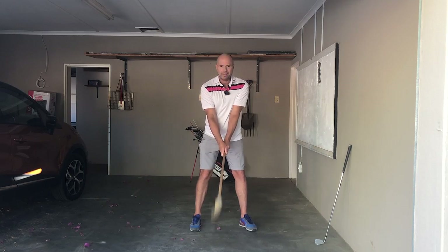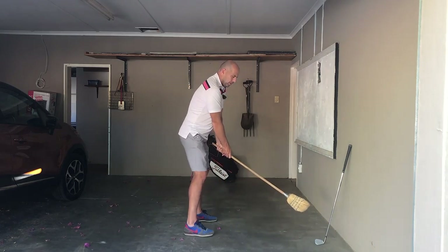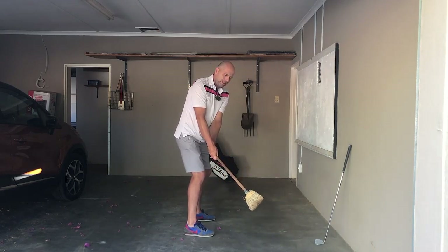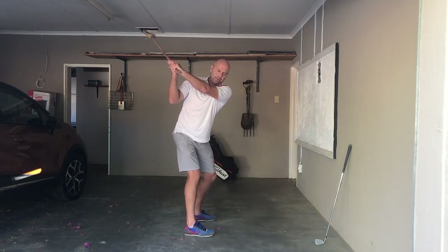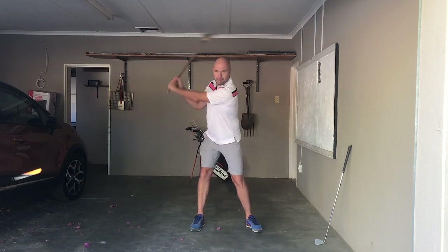That's that. My arm stays straight. I'm hinging my wrists. All I've got to do from here is hinge my wrists and continue to turn my body. My spine angle stays the same — don't sway to the right.